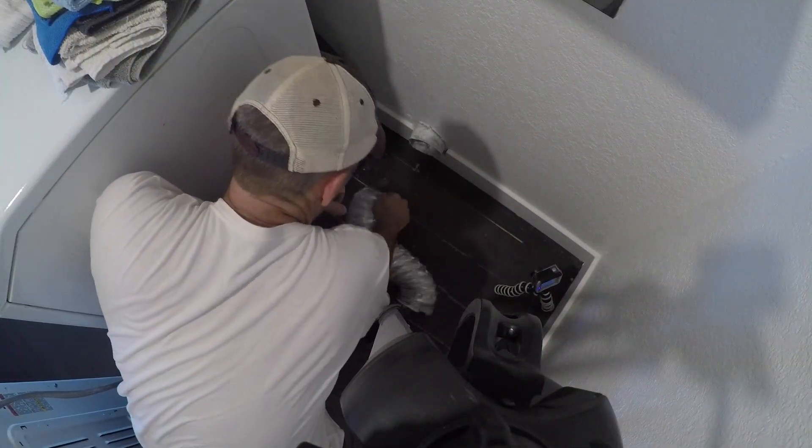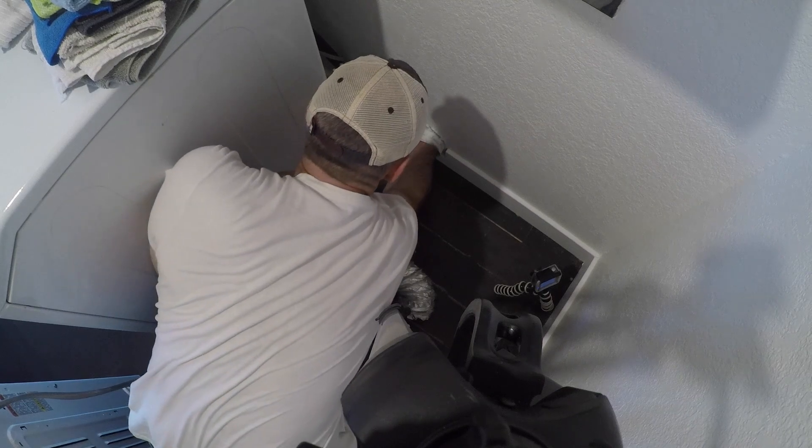This is what I found — this hose was really short. I don't even know if it was connected. I had to stick my hand in there to check.